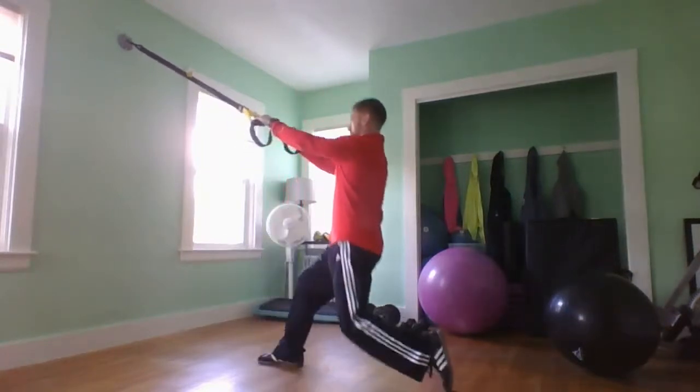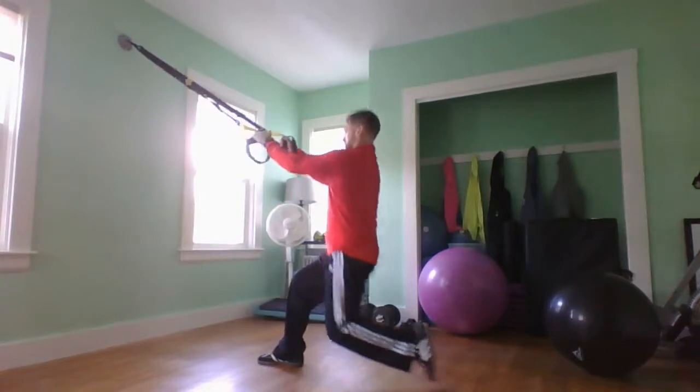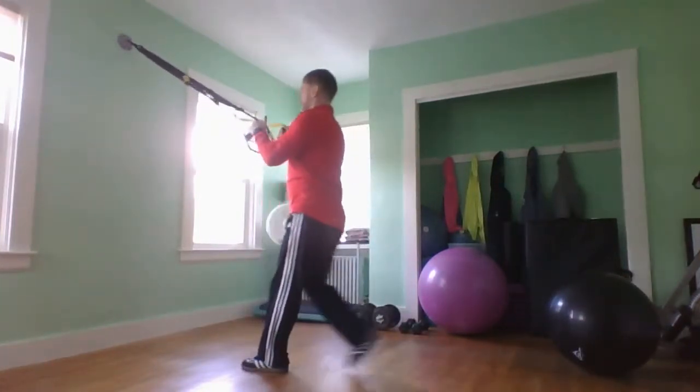We're going to start with them on one side, and we can also do them in an alternating fashion, one side or the other.